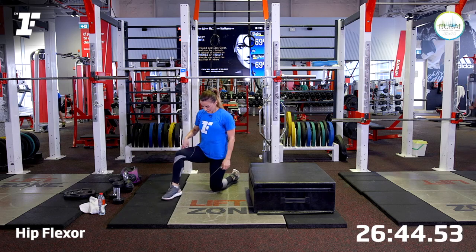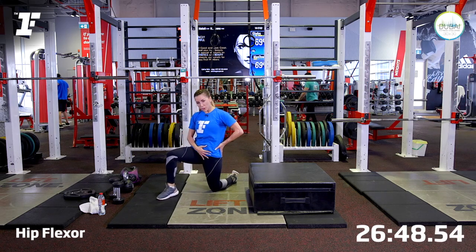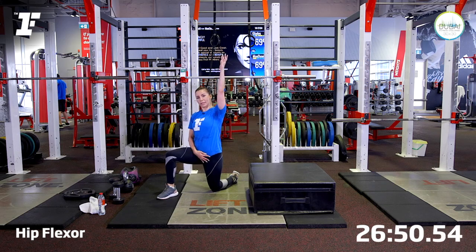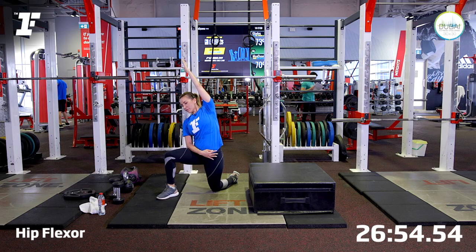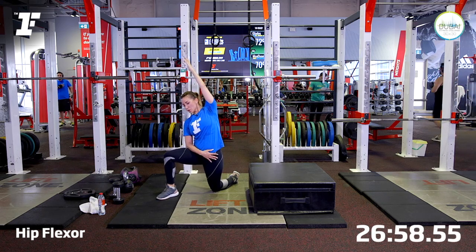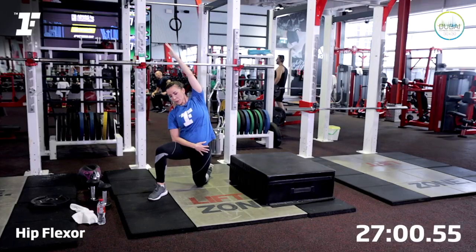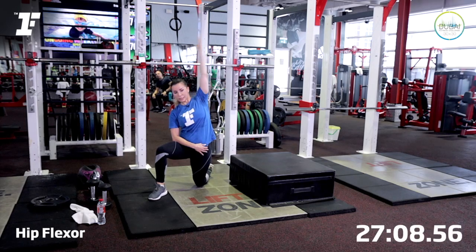Bring the other leg forward. Remember, sit up first. Tuck your hip under. Push. Take your arm up. Rotate and now reach over. Take four deep breaths. As you reach and tilt, I want you to push your hip bone. Two more breaths. One more. Well done.